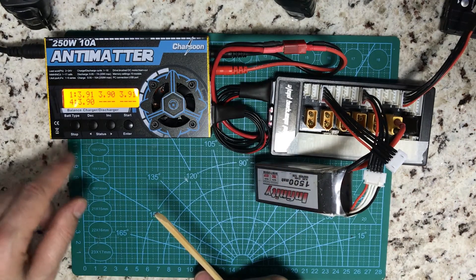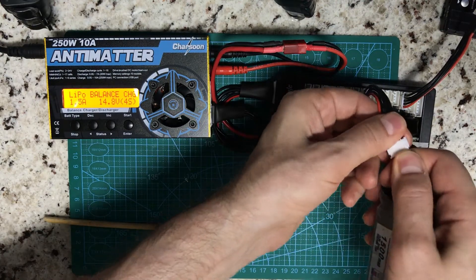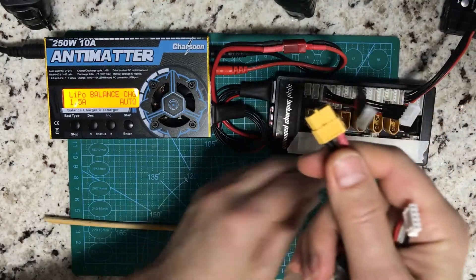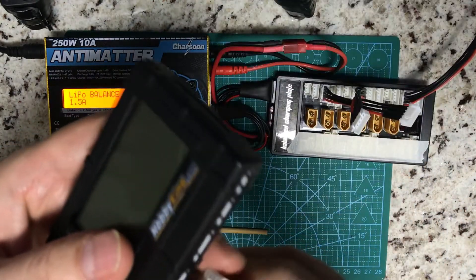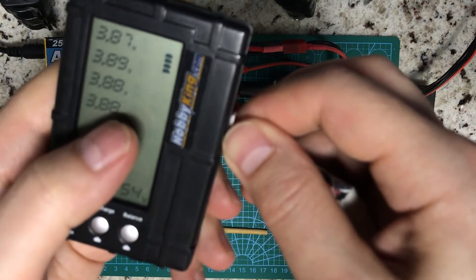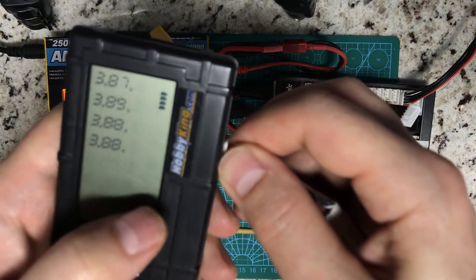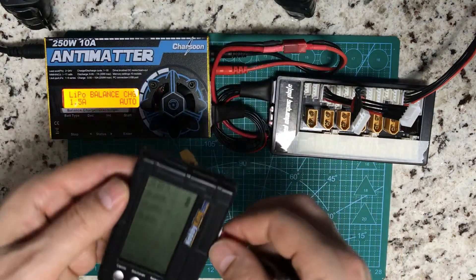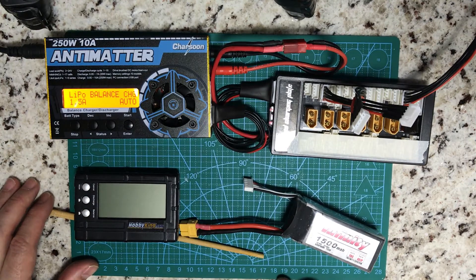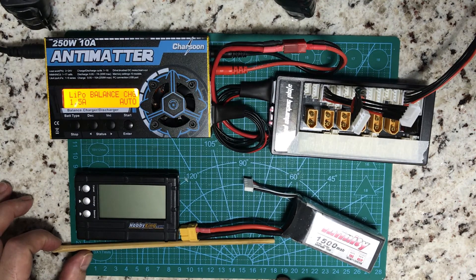If for any reason you have trouble, press Stop or pull the main line and disconnect the batteries. When you are finished, I recommend disconnecting the balance leads of each battery first, and after that carefully removing the main connector. Check the individual cell readings every time. As you can see, right now it isn't perfectly balanced because it's during the charging process that balancing occurs — at the end it will be balanced. That's it — hope you don't burn your house and enjoy many years of the hobby. Stay safe!